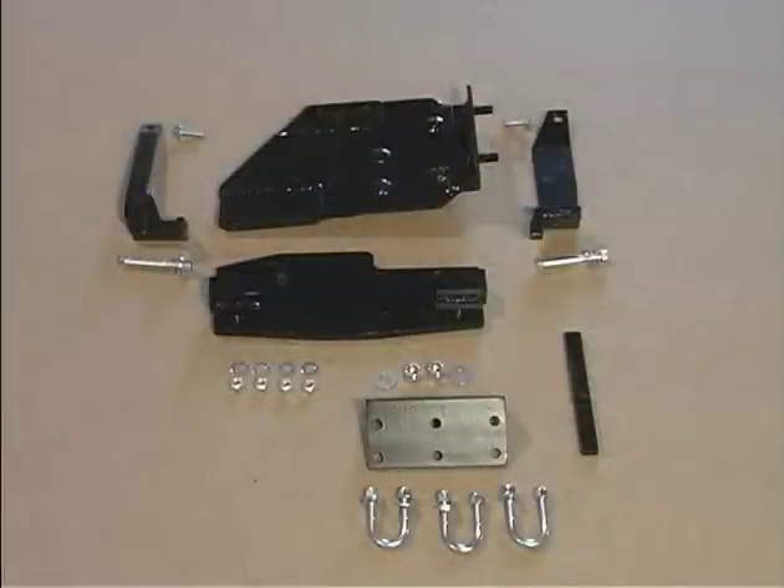Find the crossmember fill bar, belly brackets, U-bolts, and all the nuts, bolts, and washers.